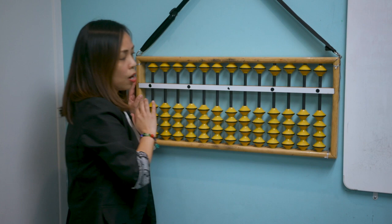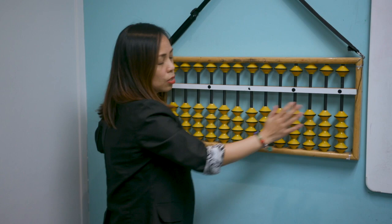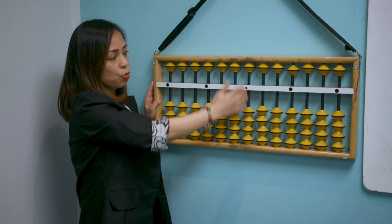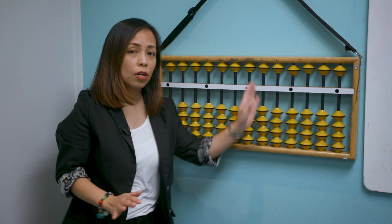In due time, with continuous use of the abacus, you will be able to do mental math without a calculator. This is the abacus frame, and this is the center rod or center bar. In between the center bar, you can see it divides the upper beads and the lower beads. The sticks holding the beads are called the rods. There are five dots, and each dot represents a unit rod. We will concentrate on the home rod, which represents the ones. Going to the left are the tens, the hundreds, and the thousands.